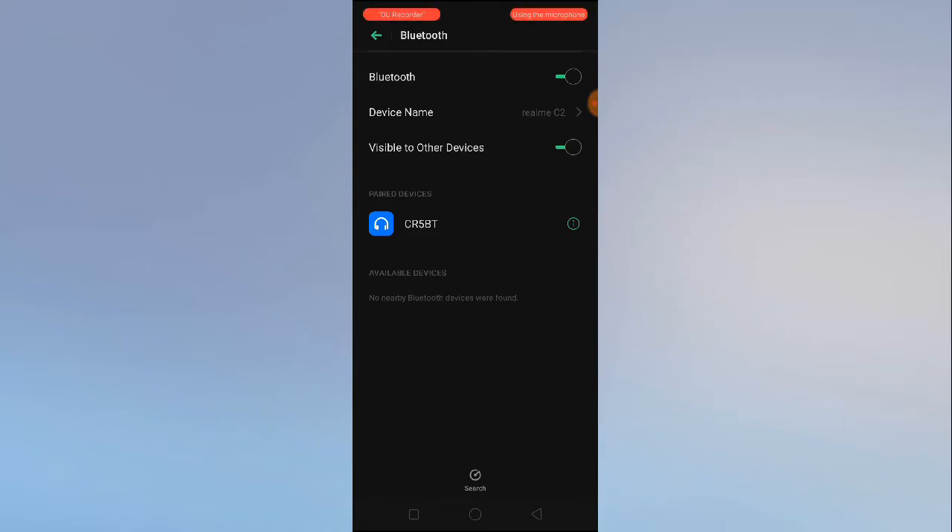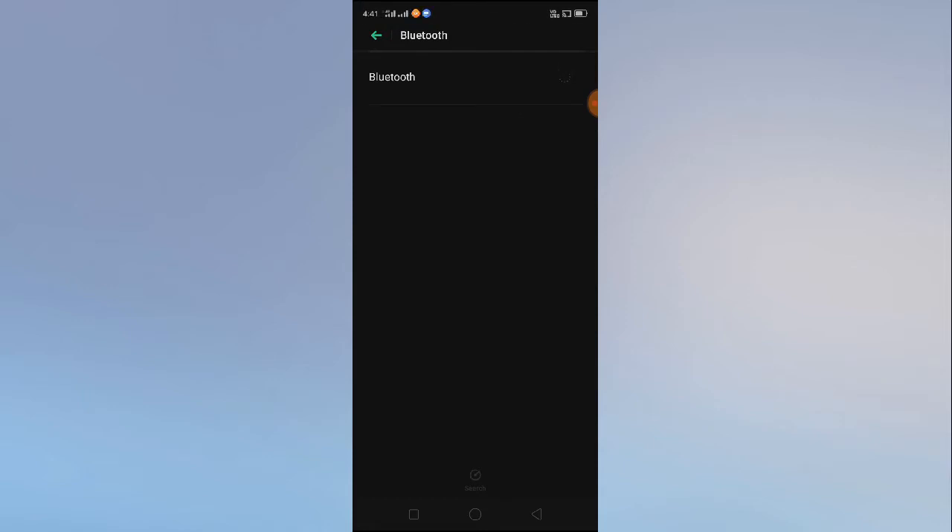If you are getting the Bluetooth devices listed but you are unable to connect, in that case I suggest you turn off your Bluetooth connection and turn it on again. Then restart your mobile and come back and try to connect to the Bluetooth devices. By just restarting our mobile, many problems we face in our mobiles get solved.